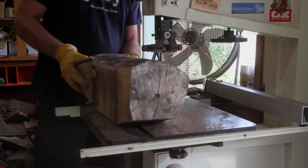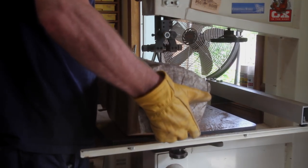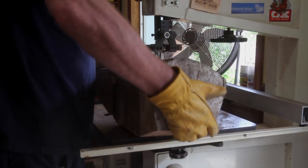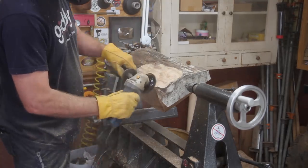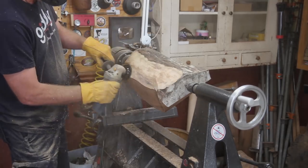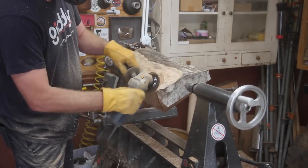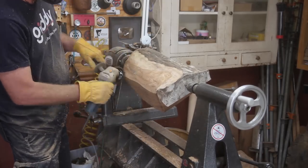My buddy Chris messaged me a couple weeks ago and asked if I could make a trophy for his men's club. They're having their annual golf tournament and he wanted to know if I could do the trophy out of wood. The reason it is a whale is because out on the golf course there's a rock formation that looks like a whale, and he wanted to know if I could recreate that in wood.